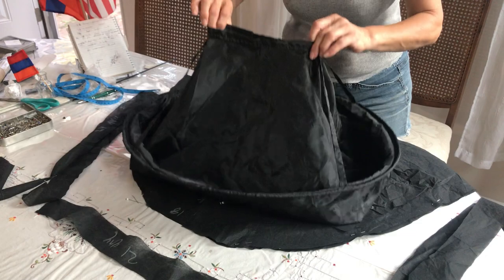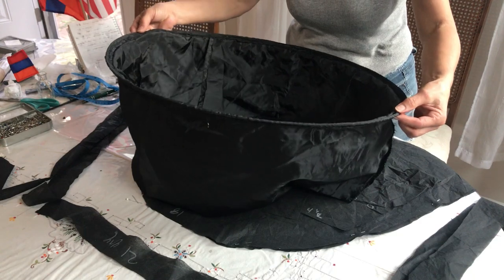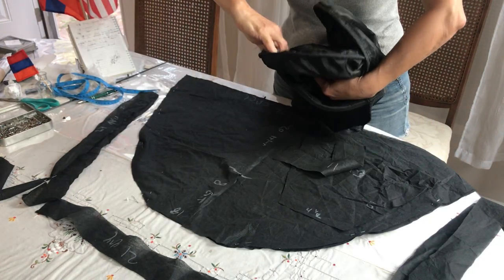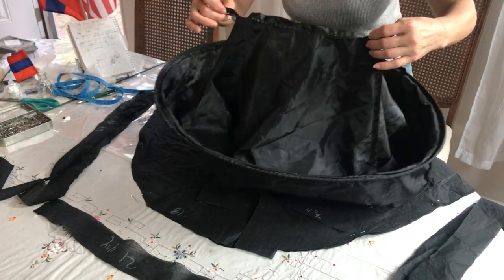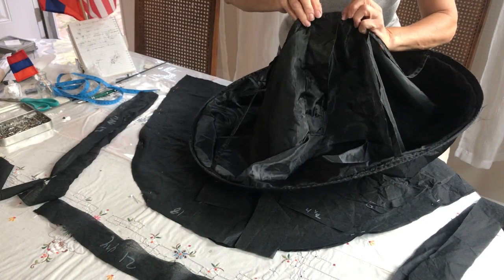First I want to talk about the drape. You need a hoop — a circle hoop, like the kind cars have to cover windows. You fold it and open it just like this. We need handles, the material, and velcro to cover it.